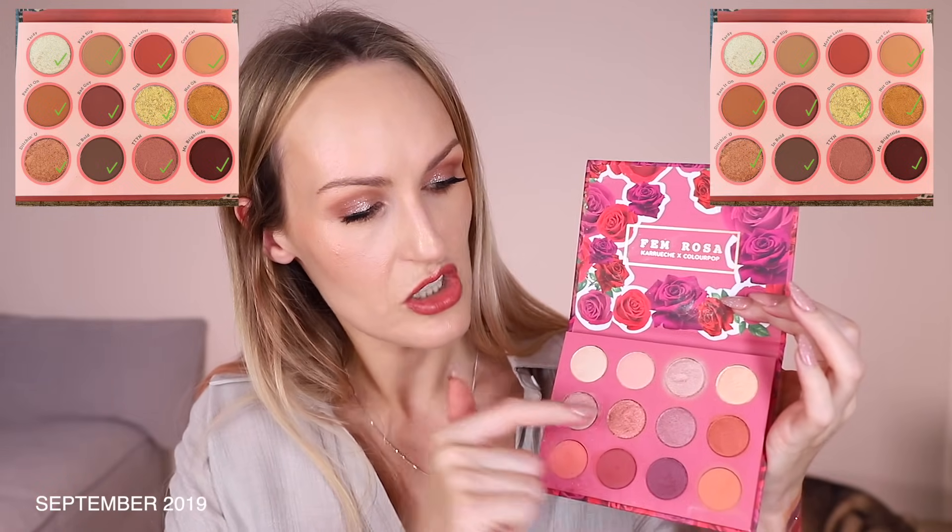Since part of the Fem Rosa palette is redundant to me — I'm essentially not using a third of it — it's smarter to keep Whatever, because I'm more likely to use the majority of its shades. With Fem Rosa there's a whole row I'm not going to use, and there's a good chance I can get similar vibes elsewhere in my stash. So Fem Rosa goes, Whatever stays.